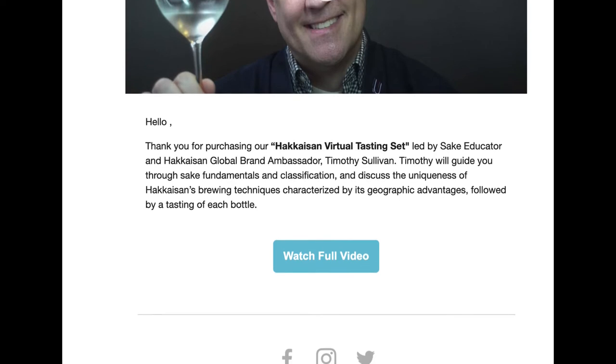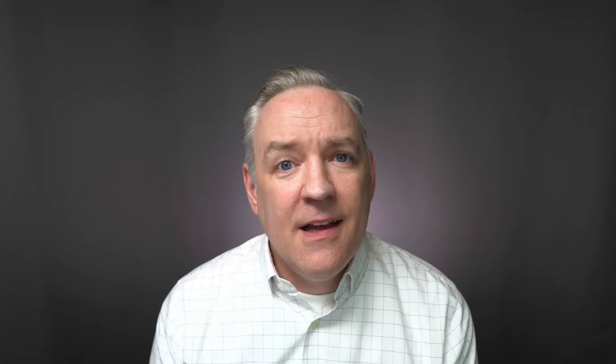If you enjoyed today's video, please be sure to click the subscribe button and that little bell icon so you won't miss a future episode. If you have any sake questions or want to leave a comment, do that down in the comment section below. If you'd like to pick up the Hakkaisan Tipsy Box Set for yourself, there's a link for that down in the description. Thanks so much for tuning in — remember to keep kanpai-ing, and I'll see you in the next sake video.